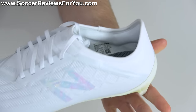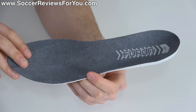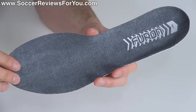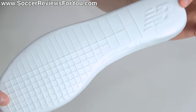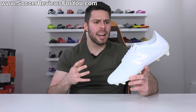The heel liner is very bare bones — a smooth synthetic leather with minimal padding, giving it a slightly firmer feel that has a bit of an old-school speed boot vibe. The insoles are fully removable. The lightweight version that comes in the boot is made from a thinner, lighter foam material. If you want more cushioning, you can swap in the comfort insoles included in the box.